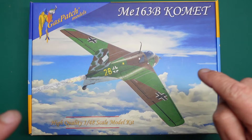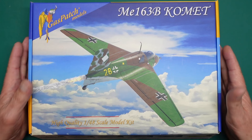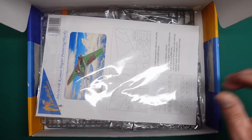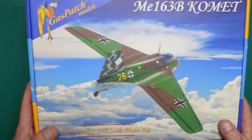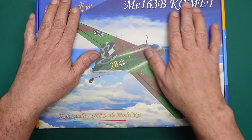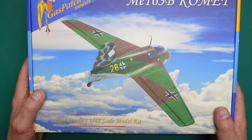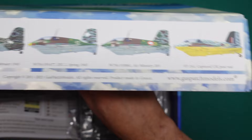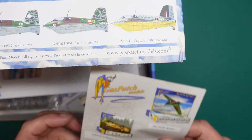Hello guys, Nigel here with Nigel's Modeler Bench, back with another review - but it's not a review of this ME163b kit. I've already done a review of that, around November 12th or 13th 2023. It's a beautiful kit with masks included, from a company called Gas Patch Models over in Greece. They left this with Sven of One Man Army for me to collect at Telford, along with some other bits, and then they asked me to get in touch and sent me some more stuff.